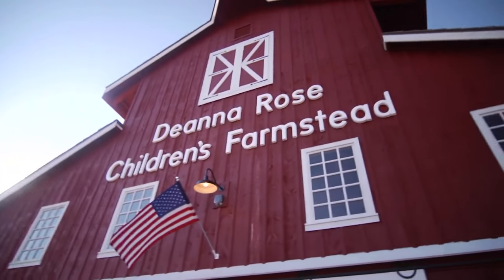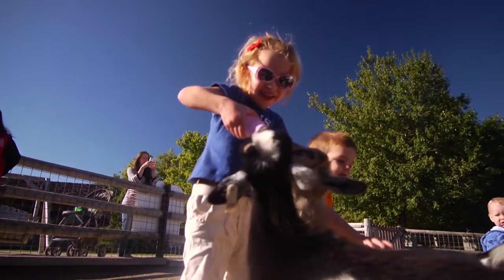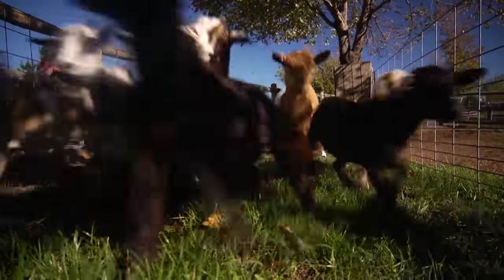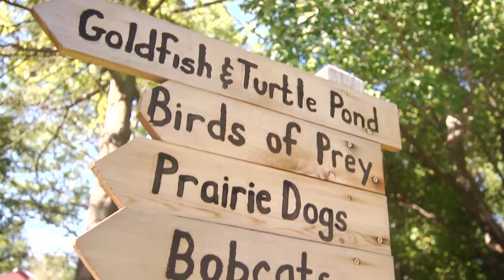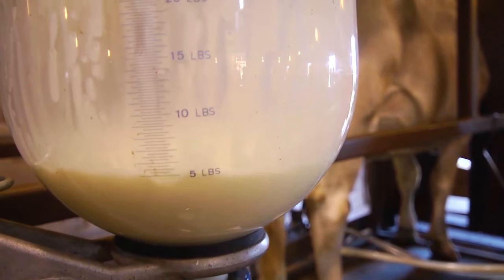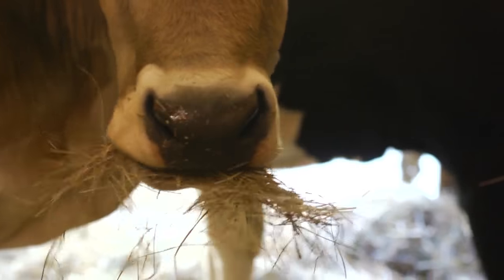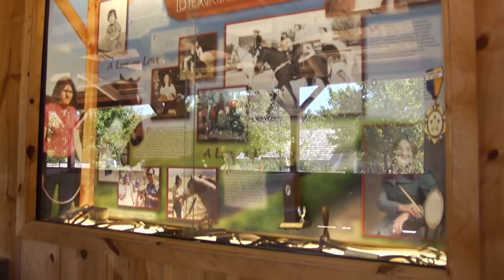The Deanna Rose Children's Farmstead — what a great place to take kids for a fun and educational experience. The farmstead is designed to depict a turn of the century family farm with close to 200 animals, vegetables and flower gardens and so much more. My name is Stephanie Jones and we're at Deanna Rose Children's Farmstead in Overland Park, Kansas. It originally started as the Farmstead in 1978 and was renamed in 1985 in dedication to an Overland Park police officer who was killed in the line of duty.